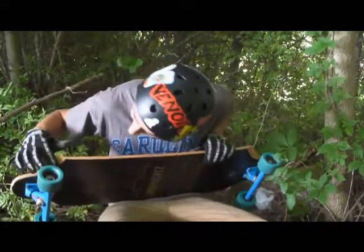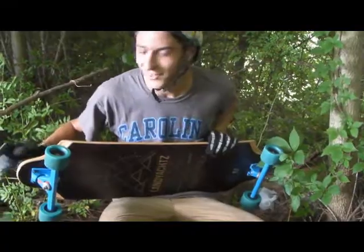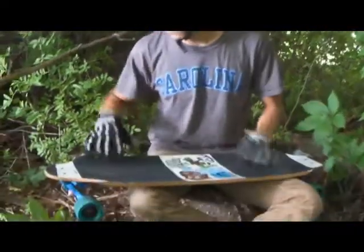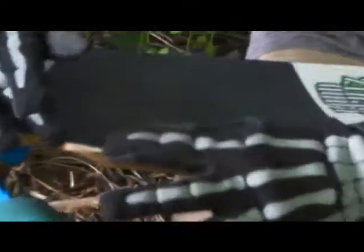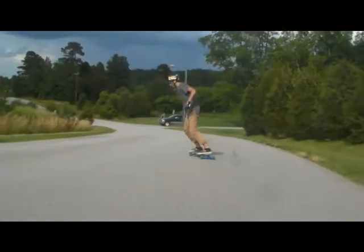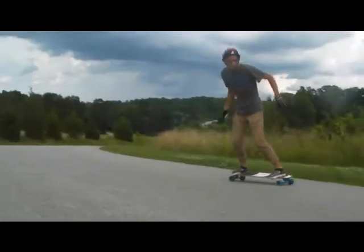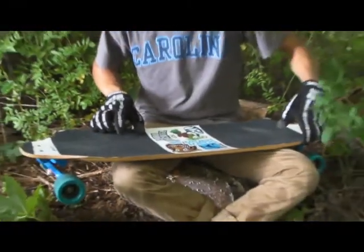It has these gnarly little wheel wells that actually do something, compared to some of the other Landyachtz boards. The wells turn to flares here, so it has this little point, which is nice for toe sides if you monkey-toe a lot like me. It's really easy to just get your toes around it.